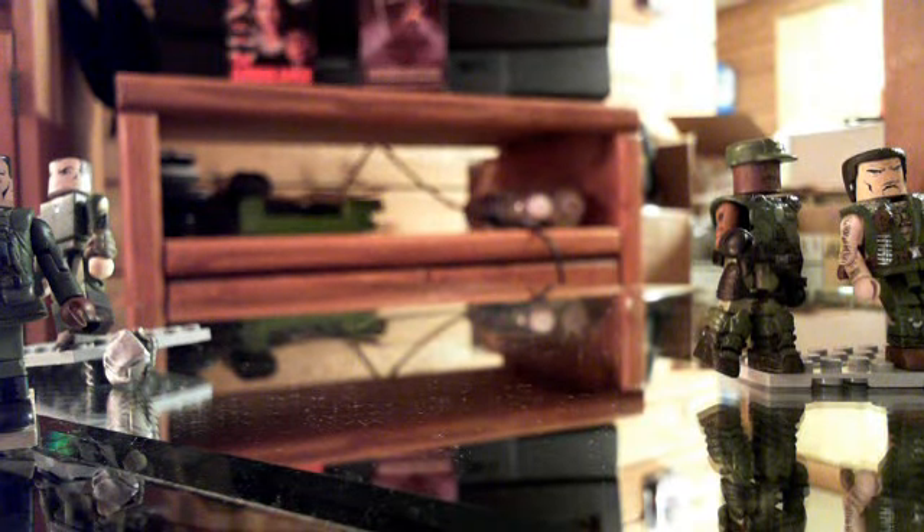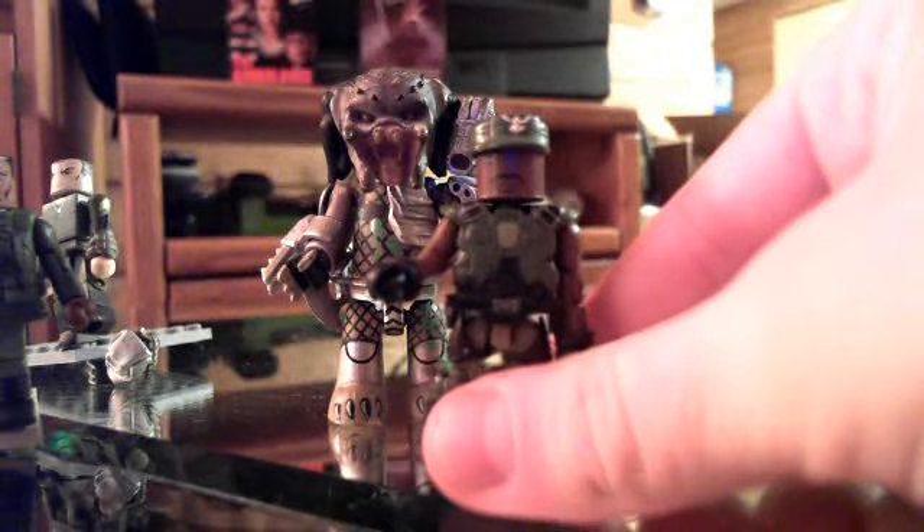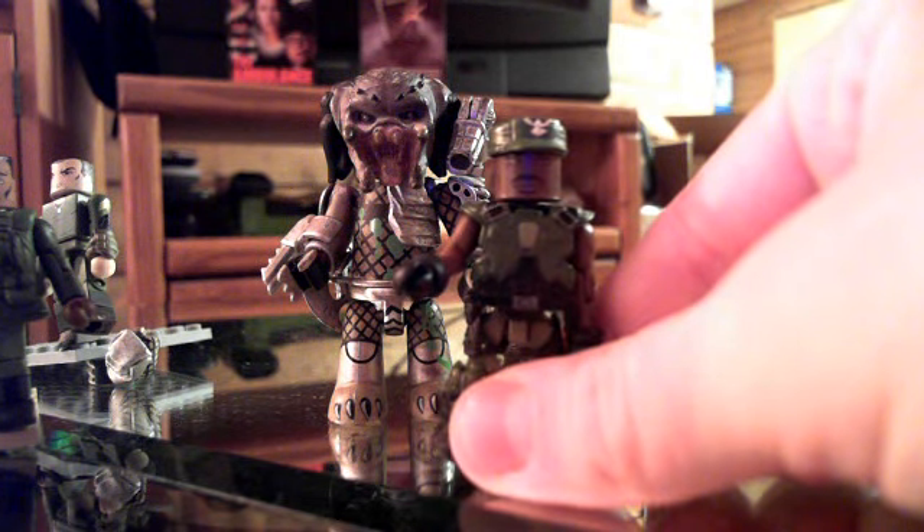I also wanted to point out these guys. These are like Mezitz from 2003. They kind of fit the Minimate scale, but they are in no way associated with Minimates, so don't get that impression.